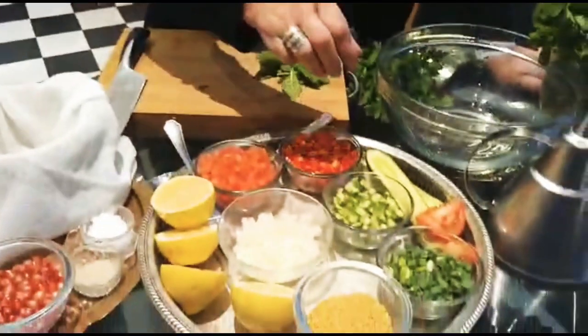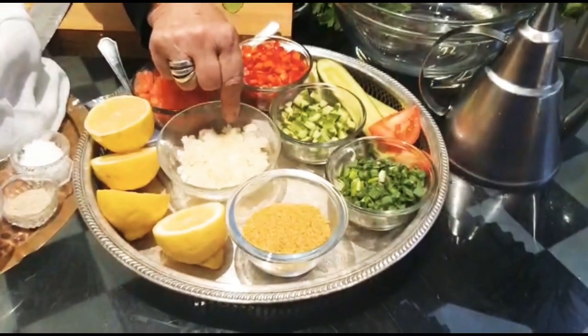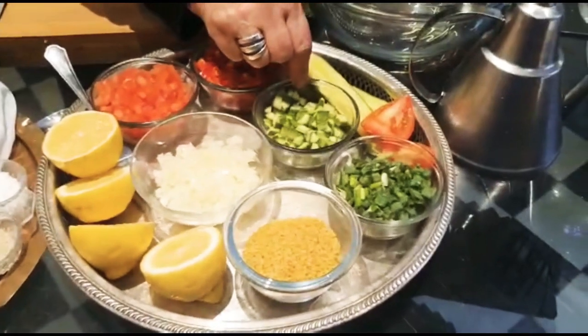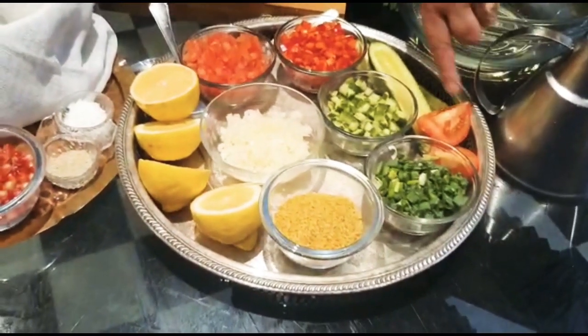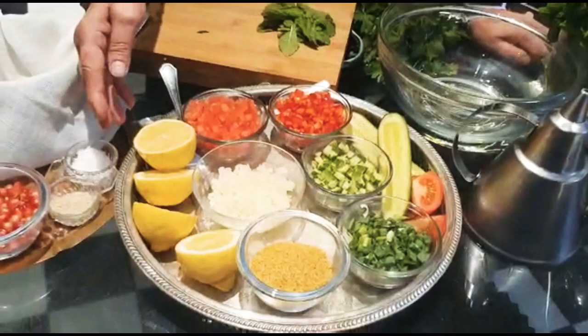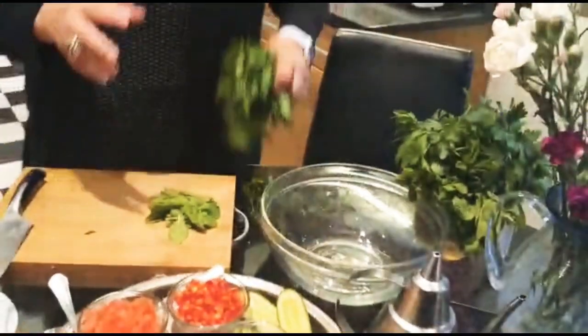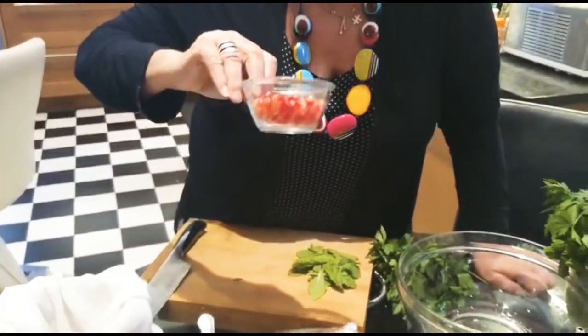Let's talk about the ingredients. We need coarse cracked wheat — it has to be coarse, the thick one. We also need finely chopped onions, cucumber, spring onions, and red pepper. Traditionally they do not put red pepper, but I love the crunch and the color. We need tomatoes with the seeds removed, same with the cucumber, because you don't want any water. We also add salt, pepper, lemon juice, lots of olive oil, lots of parsley — that's what makes it a Lebanese salad. A bit of fresh mint, and my secret ingredient: pomegranates! I love them, they look beautiful in the salad.